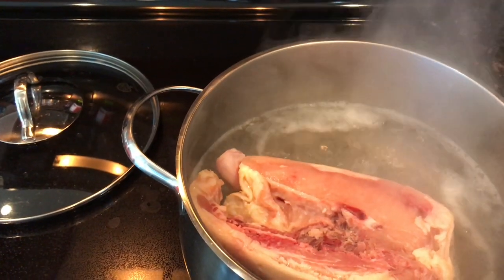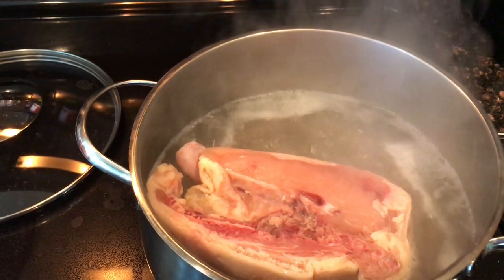The first thing we're going to do is get some chicken. I cut it in half and I put it in a pan of boiling water with about two tablespoons of salt. We're going to boil the chicken until it's completely done.